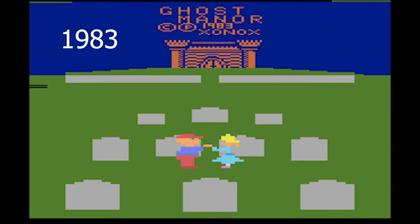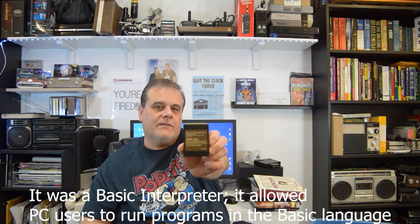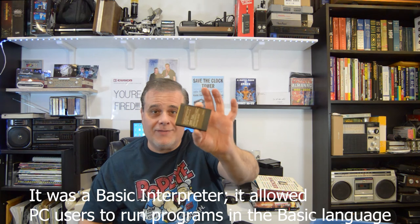This is a double cassette so each end plays a different game. And then there is this IBM Hardware Reference Library cartridge — it's a cartridge basic — I actually have no idea what this one is.